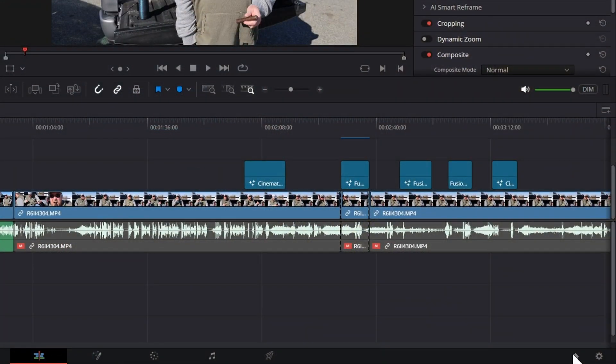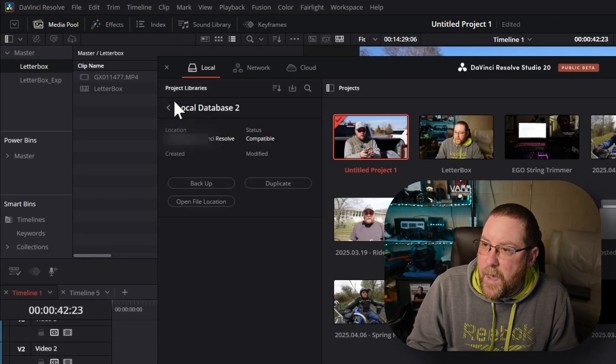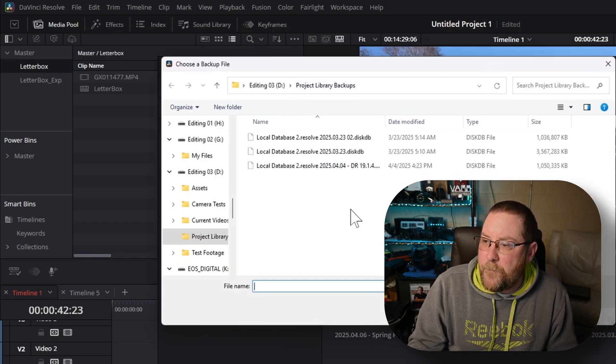Let's look at how that process works. Click on the home icon and it brings up the project manager. Click on the little icon and right here you've got a restore button. Go search for your backup file and restore it. Once it's restored, you can disconnect the stock or default project library. You might have had to change the name of your old one to a new name, but the name doesn't matter. Now we've got our projects.